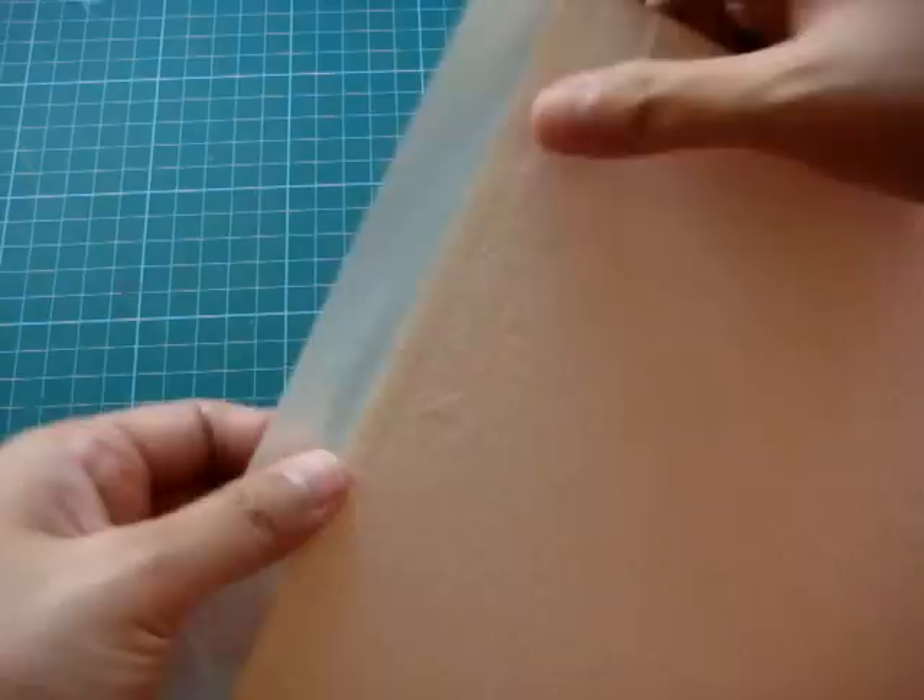Then you fold it on the other side very tight, and try to trim off any excess like this, so you have a very nice edge. Remember that you have to load your paper with the masking tape side facing the correct direction.